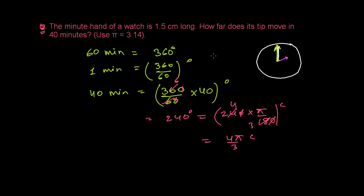The minute hand is 1.5 centimeters long. This length of the minute hand is actually the radius, which is 1.5 cm. The question asks how far the tip moves in 40 minutes. In 40 minutes, the angle made is 240 degrees, which equals 4π/3 radians.